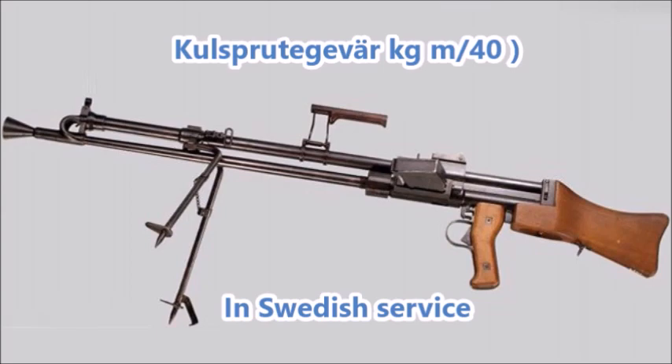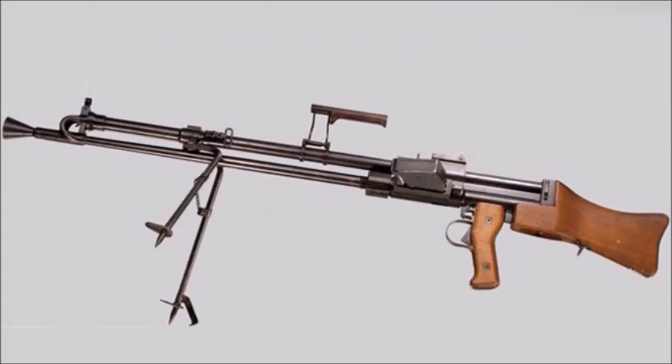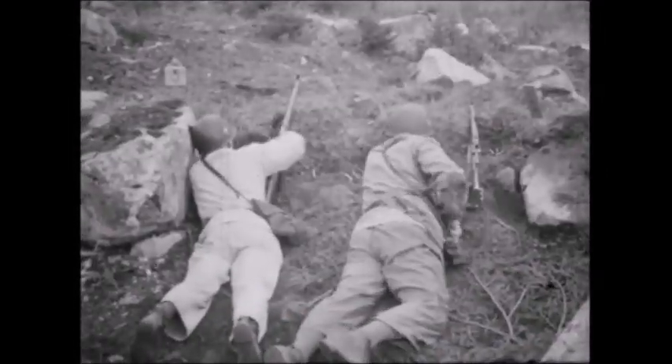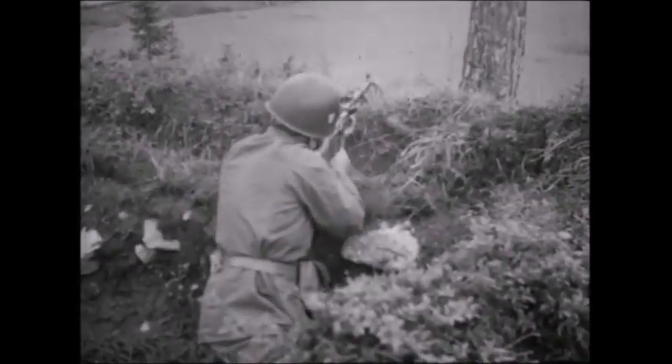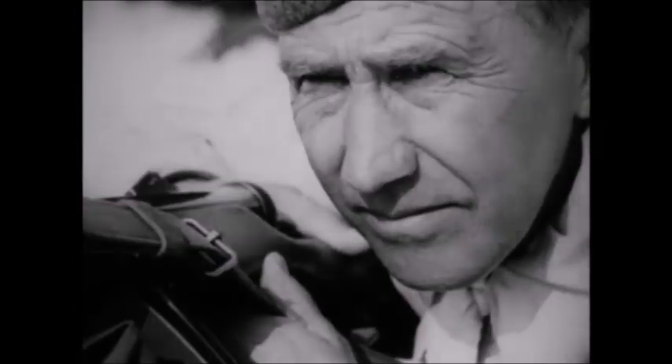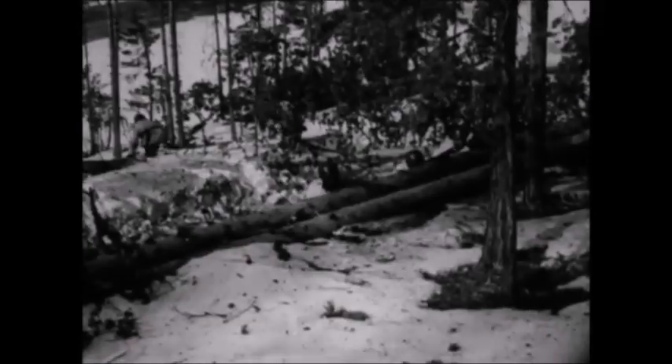These were also given by Sweden to Norwegian and Danish resistance groups operating in German-occupied Norway and Denmark between 1940 and 1945. In Swedish service, this weapon was considered an okay light machine gun, but by 1942 the Swedes had manufactured enough more modern light machine guns that these weapons were relegated to training, border security, and the Swedish national guard instead of the regular army. After 1942–1943, this weapon was mostly assigned to lesser units of the Swedish armed forces.